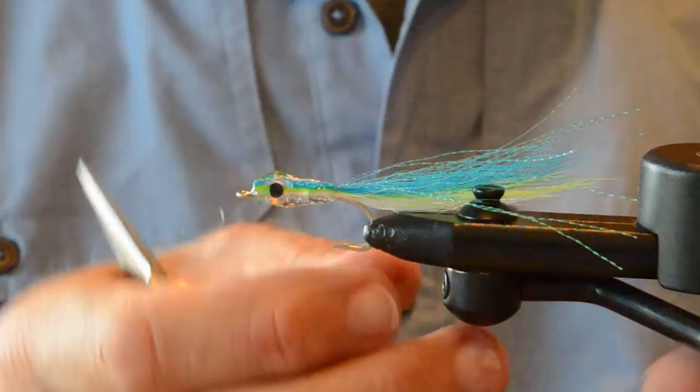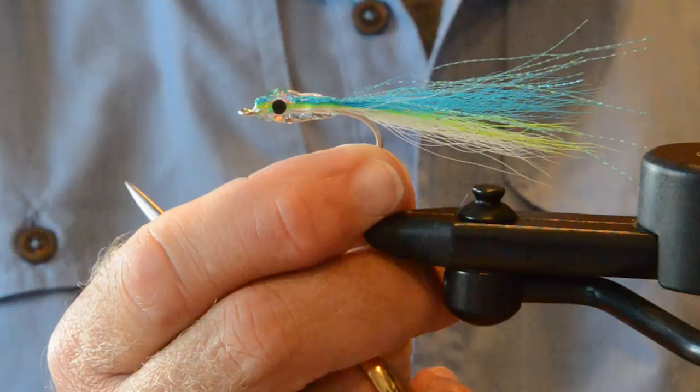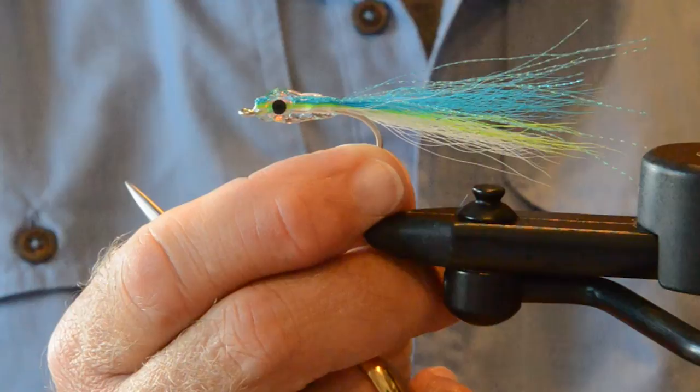This is a really nice fly — Rockfish Candy. Check it out. Cast and strip up in the surface layers. You run it on your fast sinker and strip it back up to the surface, it works too. But when they're on the surface, this is an awesome fly. Have fun with it. I love it! Thank you.